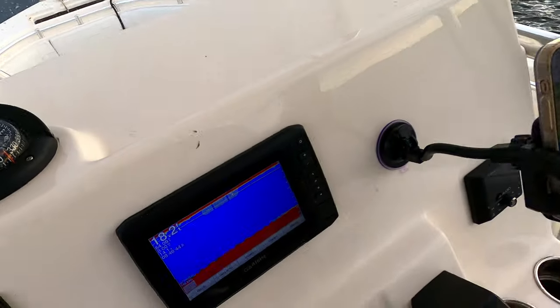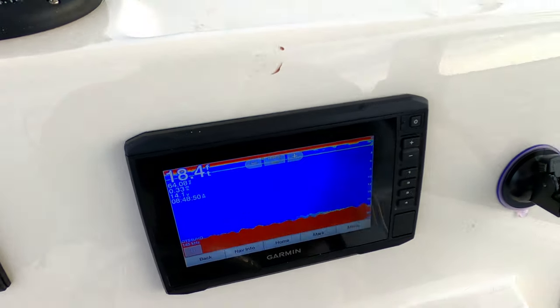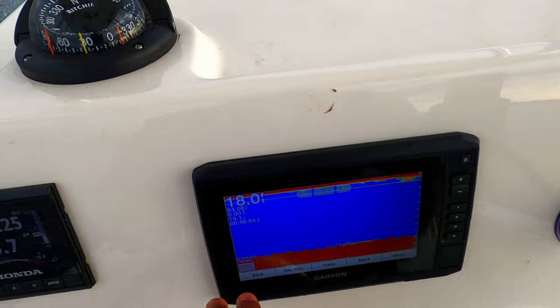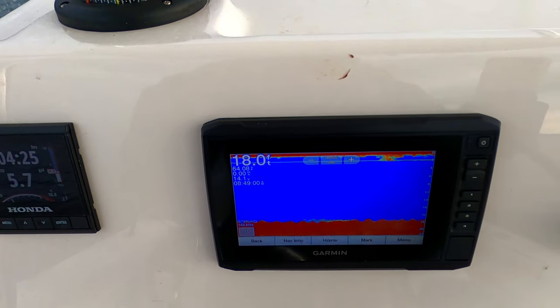There we go — I think that's it. You can see it's going to zero, so now I know my anchor is set. I'm a little bit off my spot but I'll drop some crabs down here just in case. It'll oscillate between zero and some small number because I'm bouncing up and down, but that's pretty much it right there.